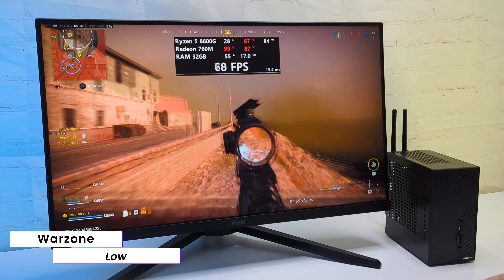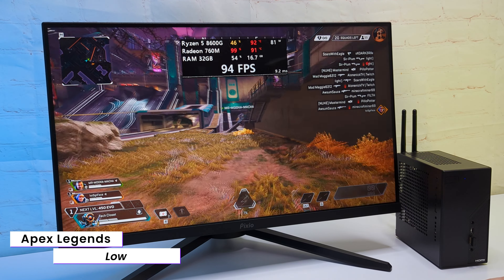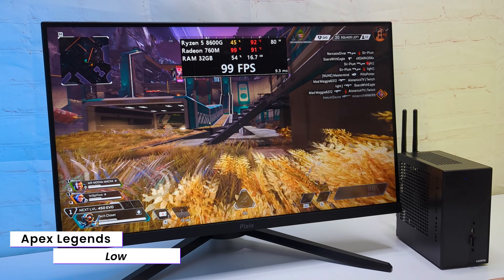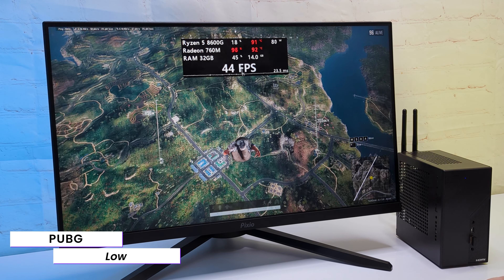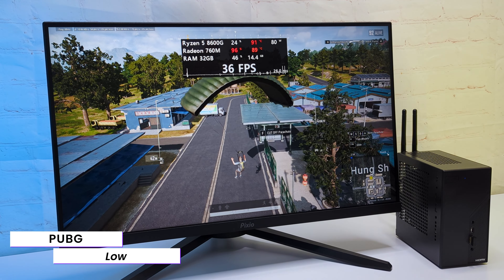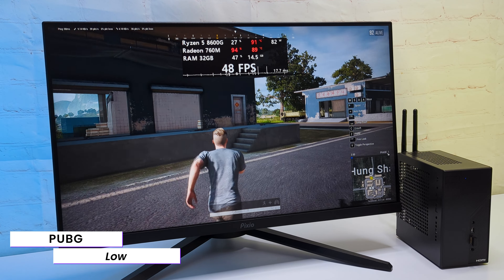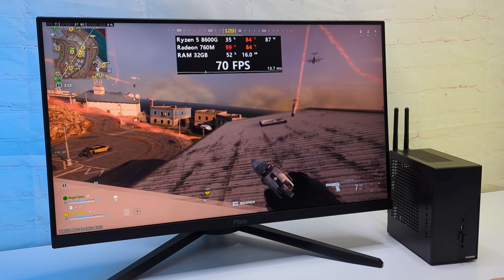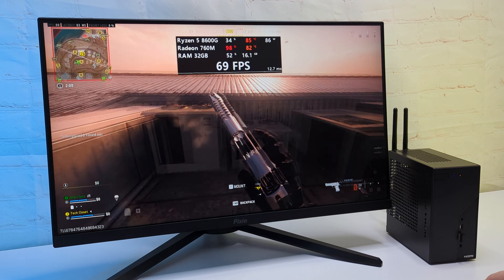I also tested Apex Legends and PUBG. In Apex Legends with low settings, I got a 60–80FPS range depending on location. And in PUBG on low settings, I got 45 plus. It's safe to say that our 8600G shows decent performance in online games. I'm actually a little shocked how good this iGPU is — I haven't used any upscaling tech in any game, and it was able to provide a good experience. That's a whole new level of integrated graphics.